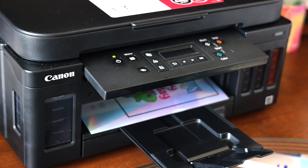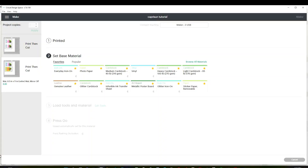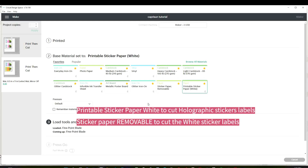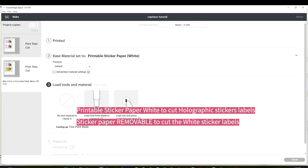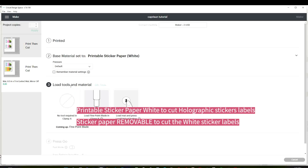First I am printing the sticker labels using the holographic sticker paper. Now we're going to select the material to cut. In this case I'm cutting sticker paper — you can select Sticker Paper Removable or Printable Sticker Paper White. I'm going to cut the holographic sticker labels using the Printable Sticker Paper setting, and for the white sticker labels I'm going to use the Sticker Paper Removable setting.